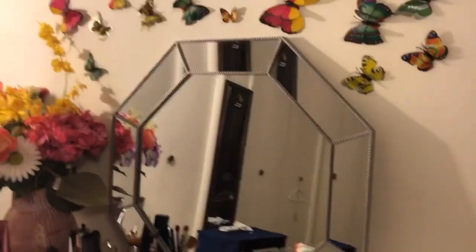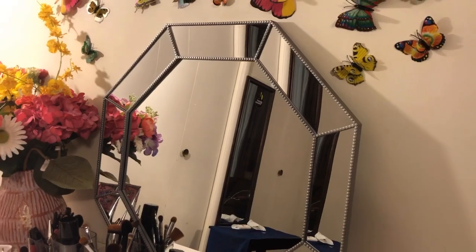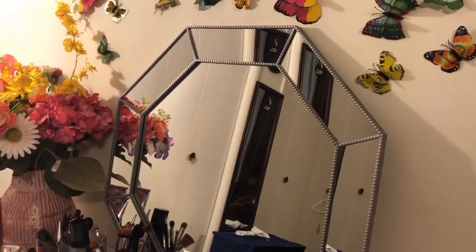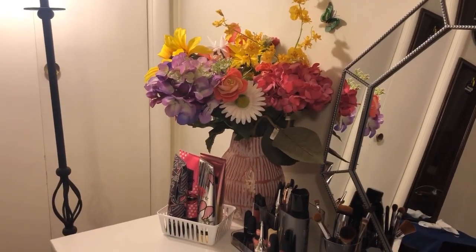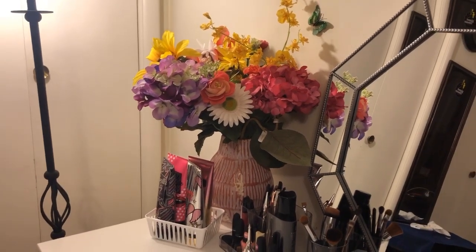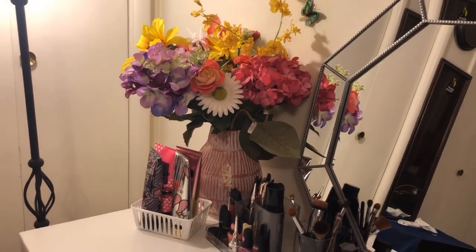I got this beautiful mirror. I didn't know if I wanted to go square or circle because a lot of people do both. I saw this octagon look and I'm like, cool, I could just get this. So I got that from Walmart for $24. Those flowers are from Hobby Lobby, and the flower pot is from the at-home store.